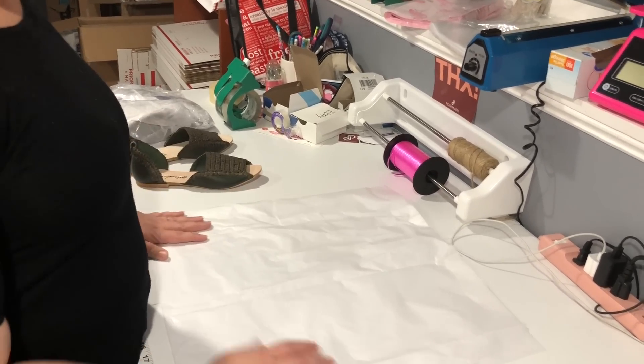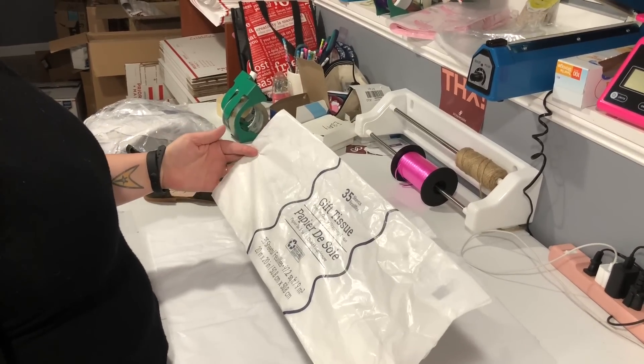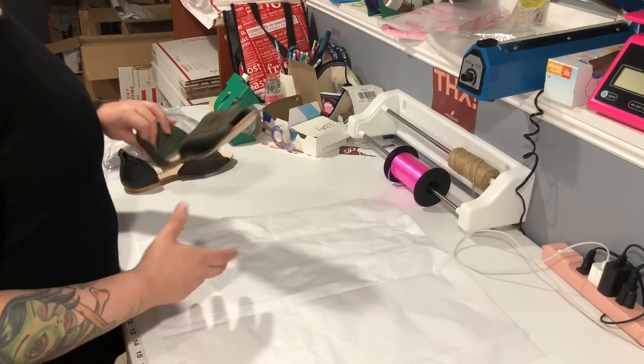We use smaller tissue paper when we need to separate. Get them at the dollar store — you get like 35 sheets for a dollar, so you'll notice they're a little smaller than normal ones.